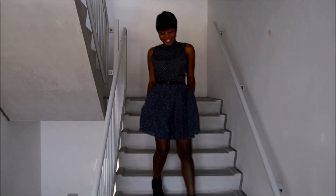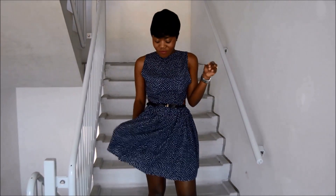And there you have it — a lovely, simple, and very fast skater dress. I hope you guys love this tutorial!